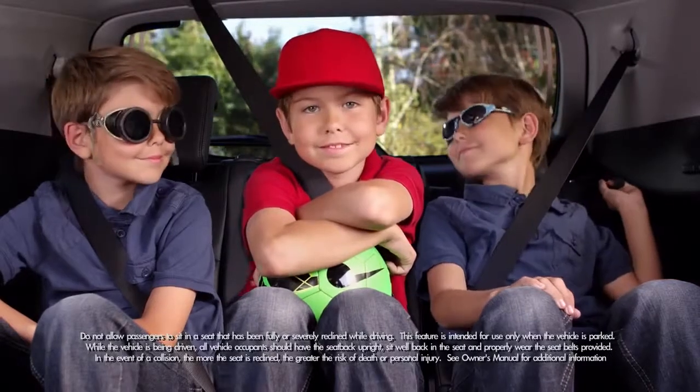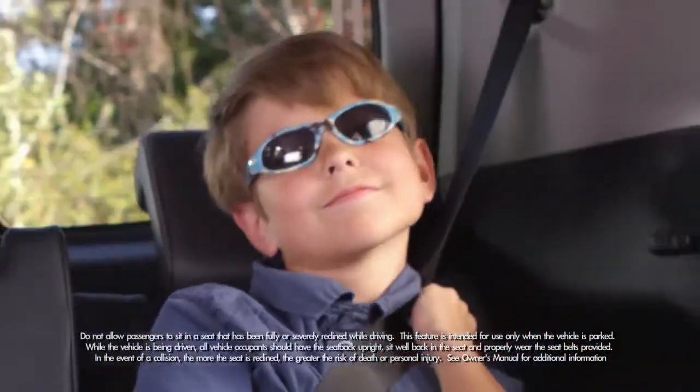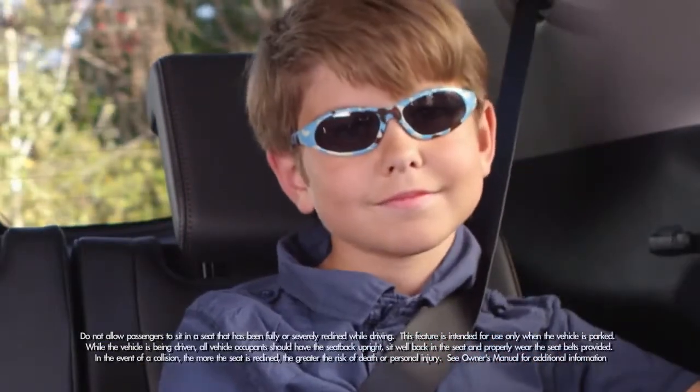Just look how comfortable we are in the third row seats. To recline the seat, pull the small strap on the top of the seat. Adjust the angle you want, release the strap, and the seat locks in place.